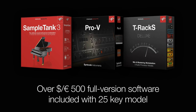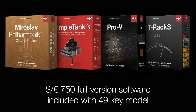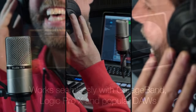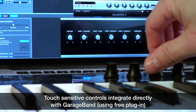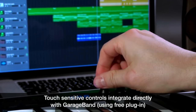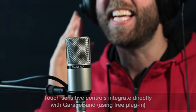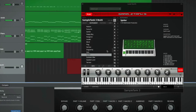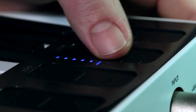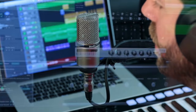You're talking hundreds and hundreds of dollars, euros, or pounds worth of software that comes free with this thing. As if that wasn't enough, IK just released a new control surface plugin that allows you to completely control GarageBand using the knobs and touch buttons on the iRig Keys I.O. Very, very cool, and it's great to see a company of this size go above and beyond to make sure their products are fully compatible with GarageBand.